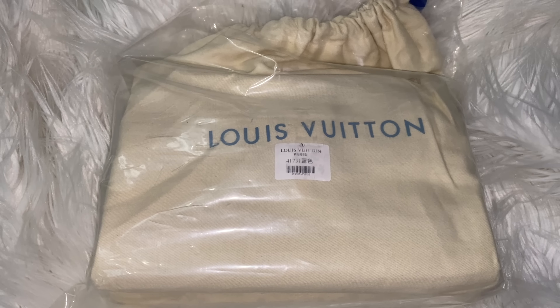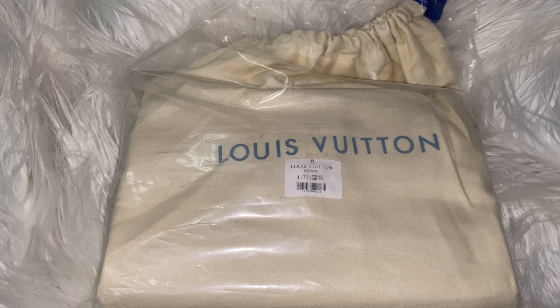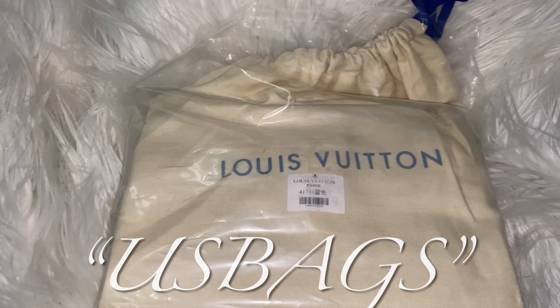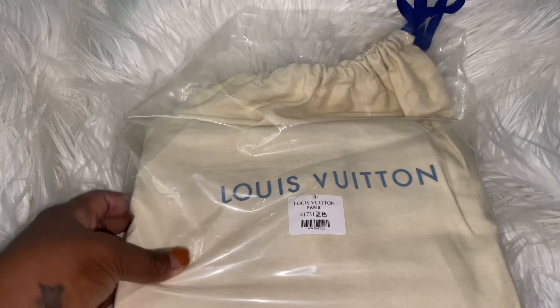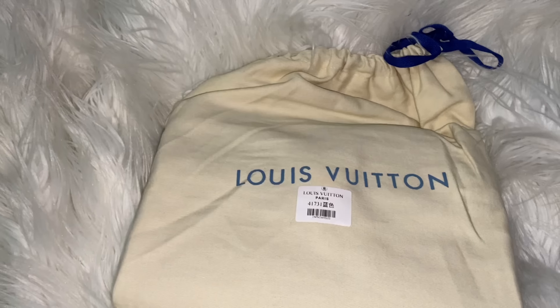Hey, hey Queens and Kings, welcome back and welcome to another video! This portion of the video is in collaboration with US Bags. As you all see, we have our LV here, so we're gonna go ahead and take her out of the plastic and everything she came in. Pretty much this is how it came, but that's okay — that is A-okay.